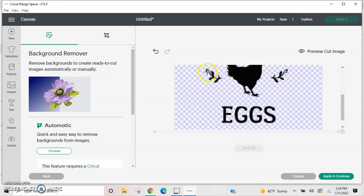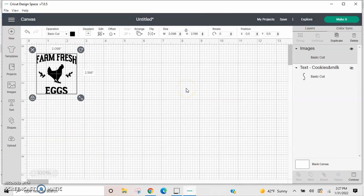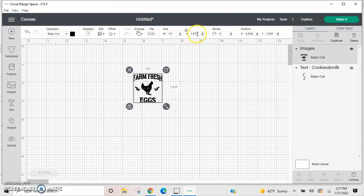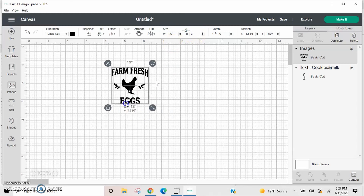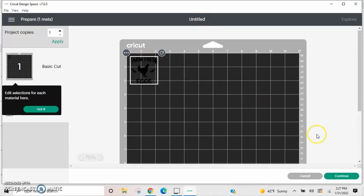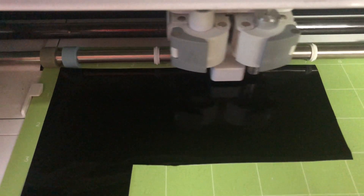I'm uploading it into the Cricut, taking all the background off that doesn't need to be there, and uploading it as a cut file. I love how this looks — it's just so rustic and cute. I'm going to insert that onto my Cricut Design Space project and size it. You can make this however big you want; you just definitely want to make sure it fits onto your nightlight screen. Once you get it to the size you want, I'm going to cut it out on some regular black adhesive vinyl with the Cricut.